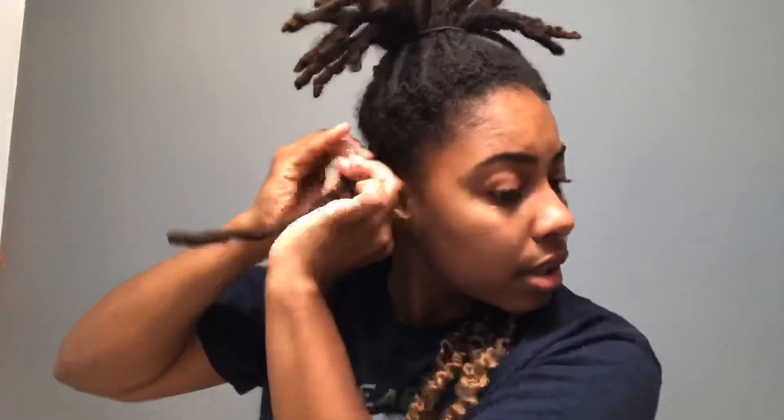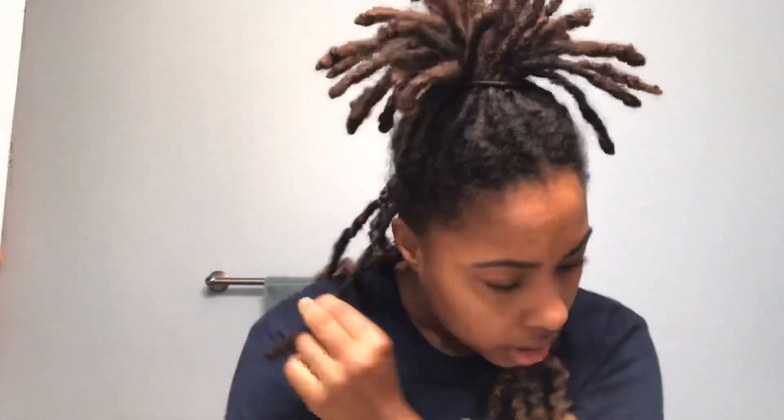Here goes an example. We'll start by putting the lock gel at the root. It's been about a month since I had my locks retwisted, so there's a lot of new growth. I'm just using a clip to clip it down until I get the piece ready.